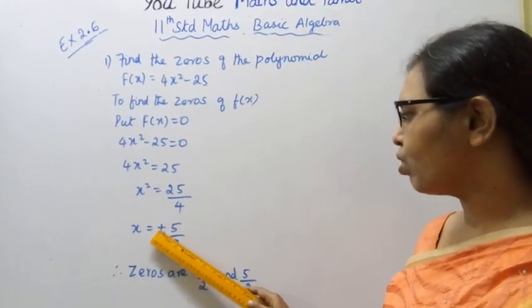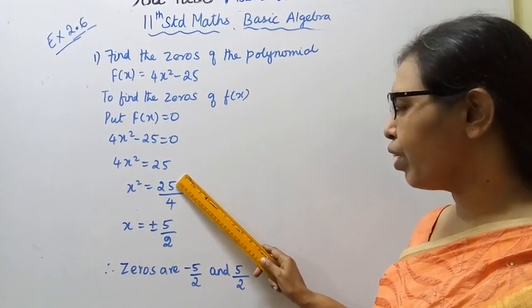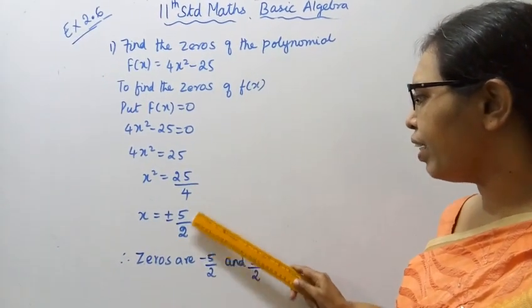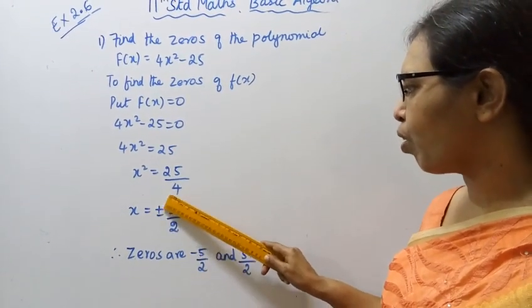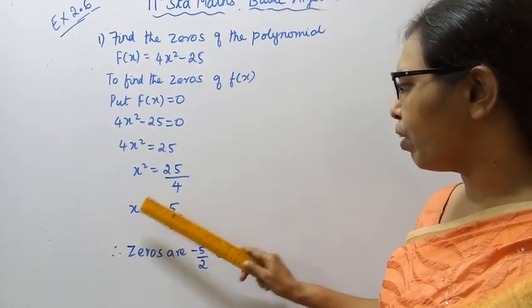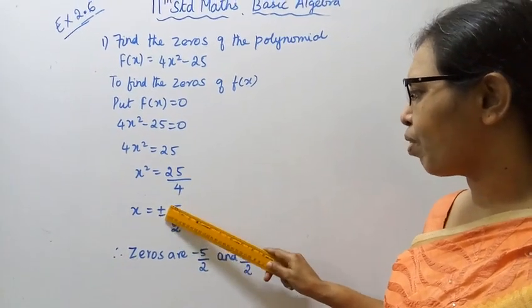Taking the square root, x = ±√(25/4) = ±5/2. So x = plus or minus 5/2.